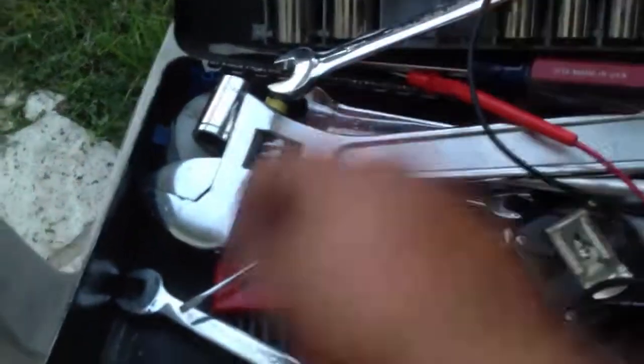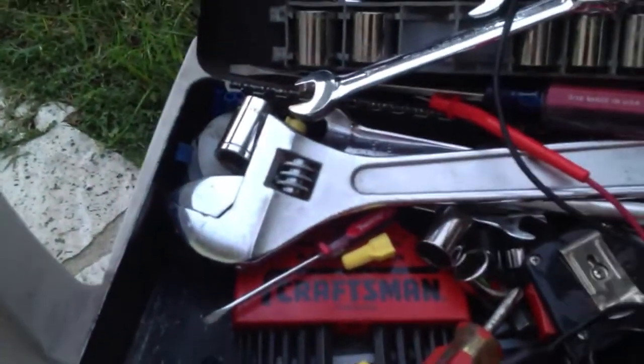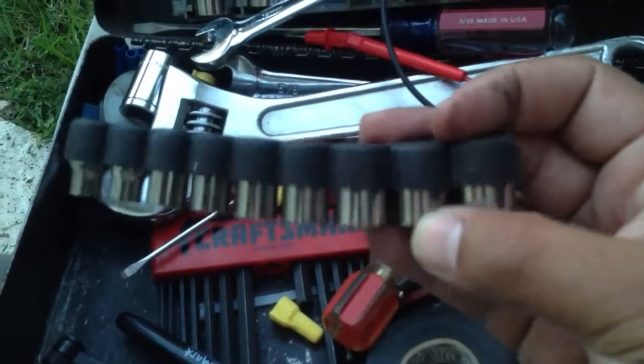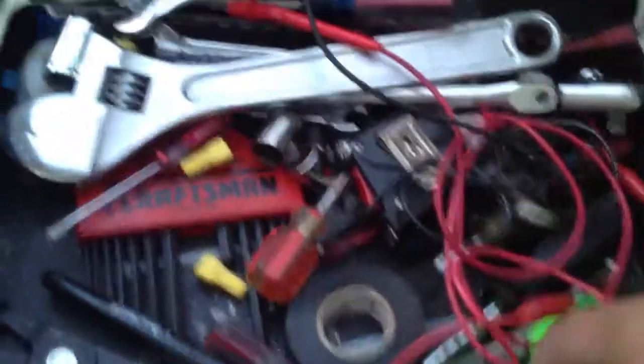3/8 is very important, 7/16 is very important. Little mini sockets — this is a cheap set, I think it's a Harbor Freight set. But it's good for taking off dash covers and screws and things.